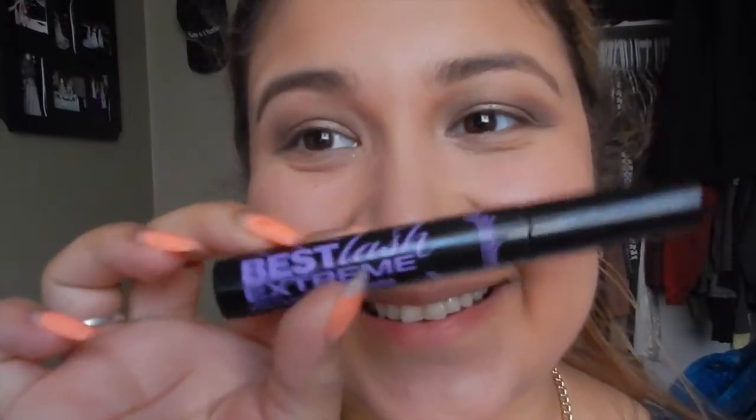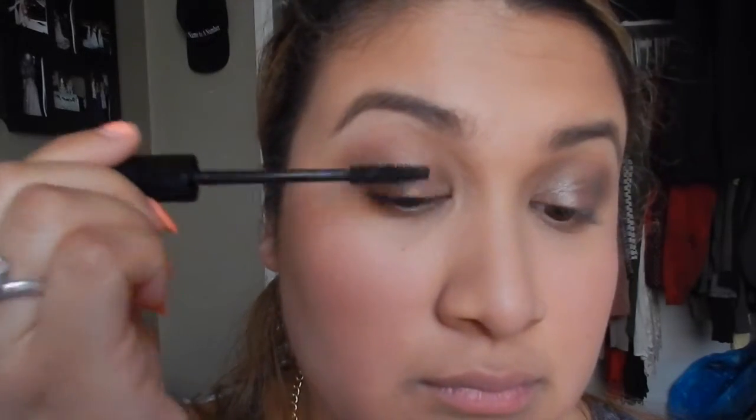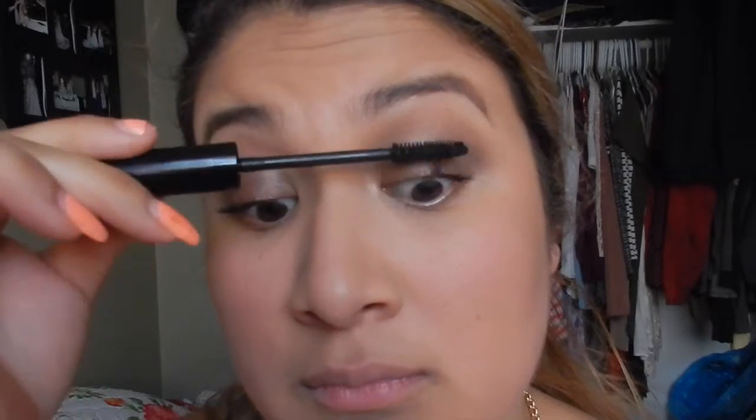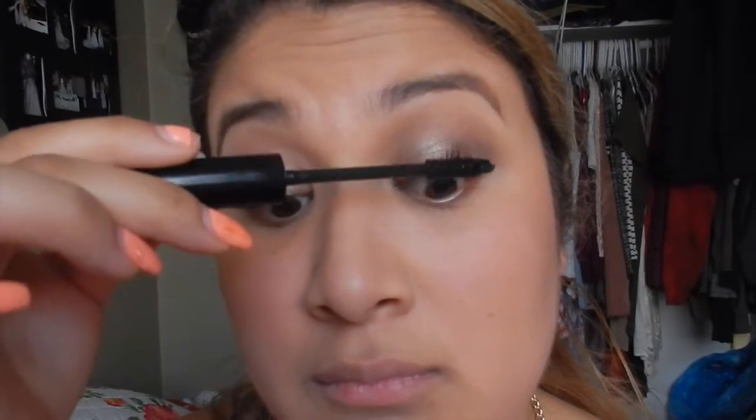Then I'm going to apply some mascara and just coat my lashes a little bit to make them kind of straighter. I don't curl my lashes right at this point because I don't want them to go too round where I can't even fit the lash. So you want to make sure they're kind of separated. You want to do that with both eyes.